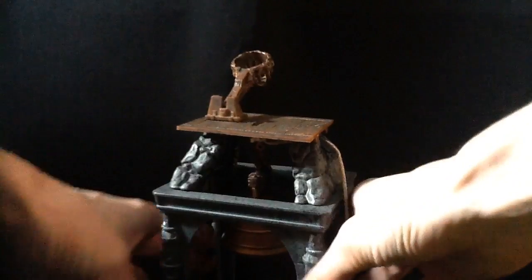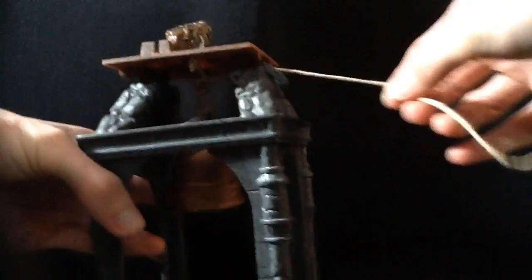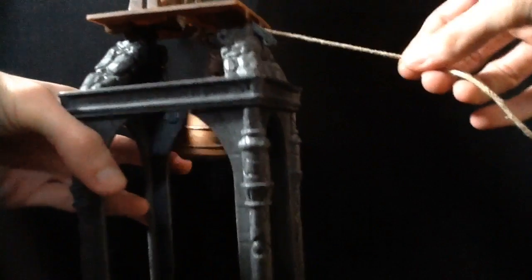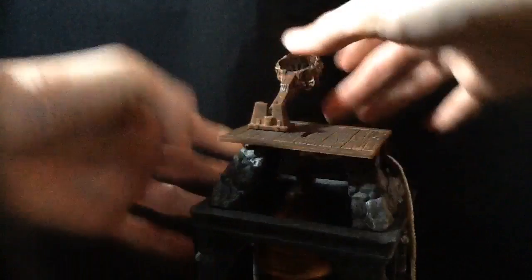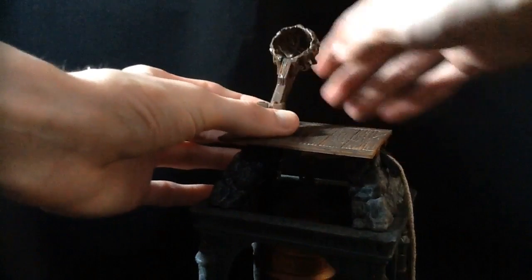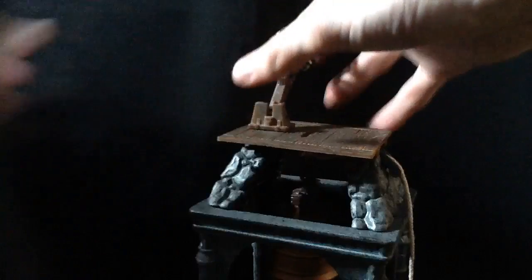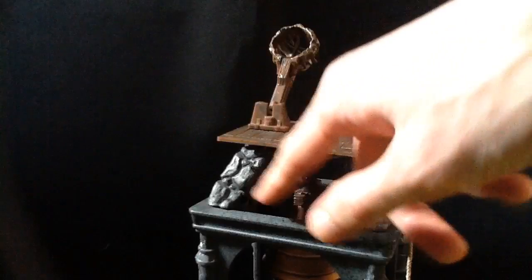This is a bell tower set. It's got the bell in there — that's what the string is for. You can pull it and the bell will ring, though it sounds nothing like a bell. It's also got a little catapult, which is actually what you're supposed to put the gargoyle in.